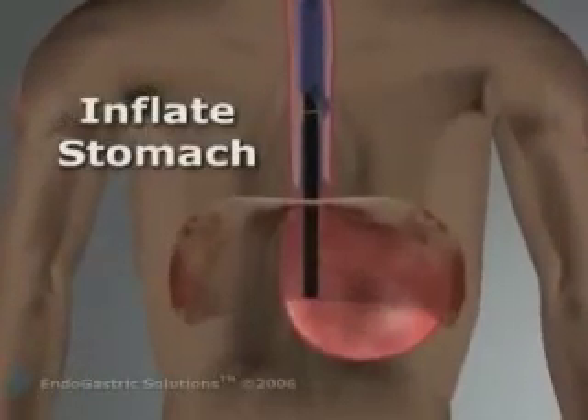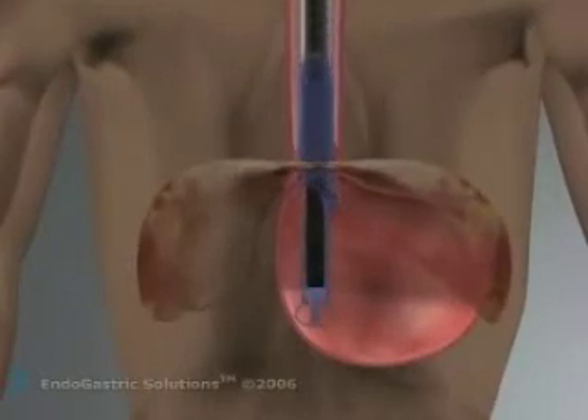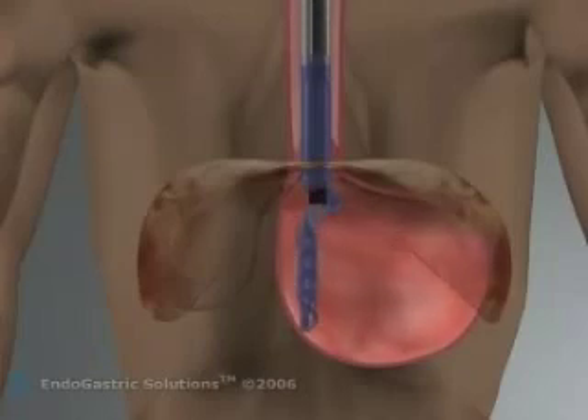The stomach is inflated and the endoscope is advanced and turned into a retroflex view so that it is looking up at the gastroesophageal junction. The mold of the device enters the stomach first and is positioned for surgery.